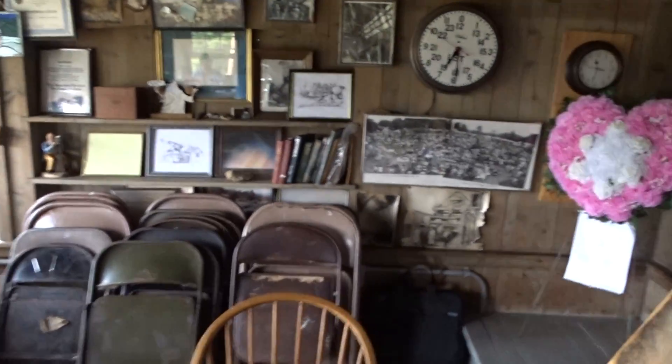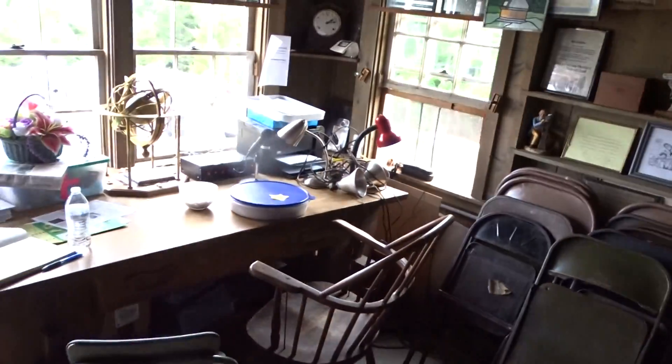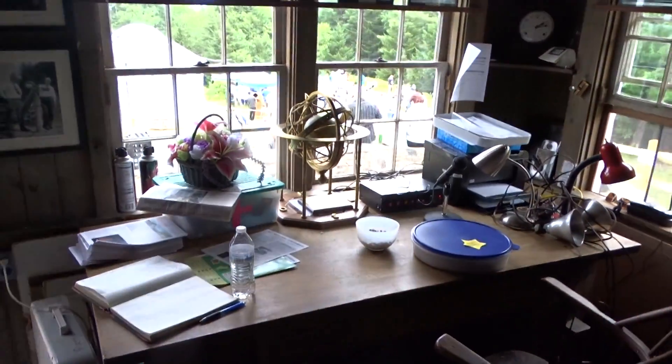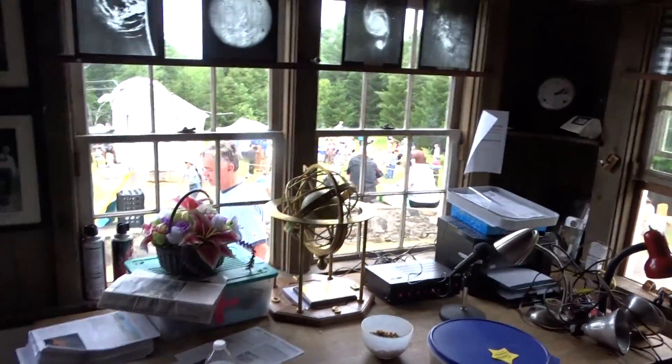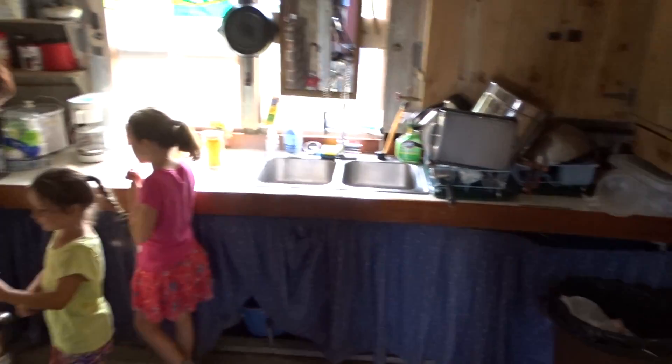It's July 22, 2017 at Stella Fane in Springfield, Vermont — the Amateur Astronomers Convention. This is inside the clubhouse with various things, including the back area with the kitchen.